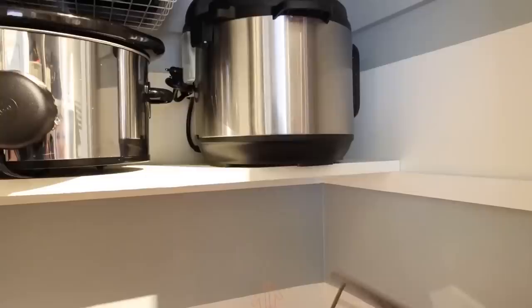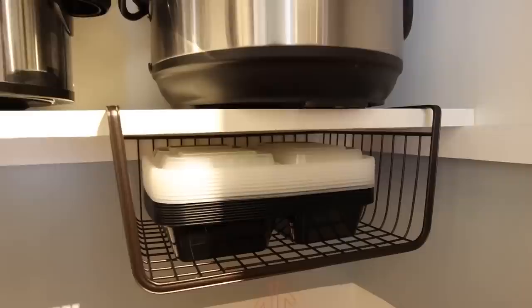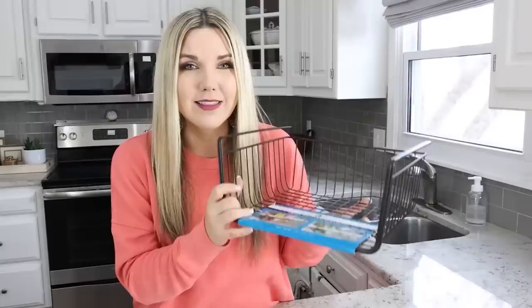If you have a small pantry or not a lot of cabinet space, this is the item you need. This basket doesn't require any screws or anything to hold it on — you just slide it into your pantry on your cabinetry and it creates a whole other shelf, actually doubling your shelf space. I have several of these throughout my pantry and in my laundry room. These are awesome — I've been using them for years.